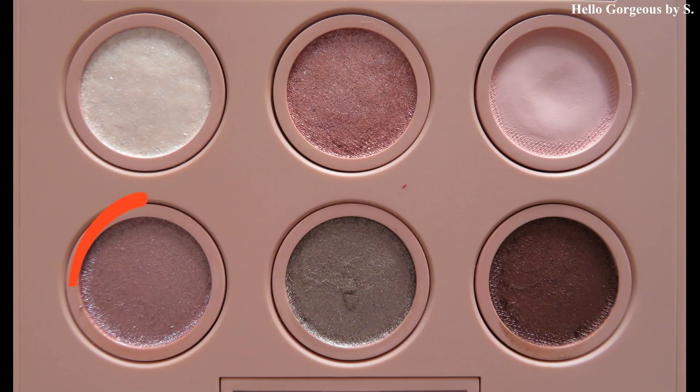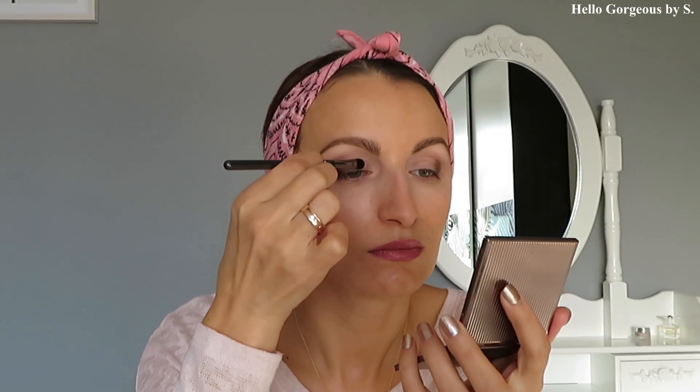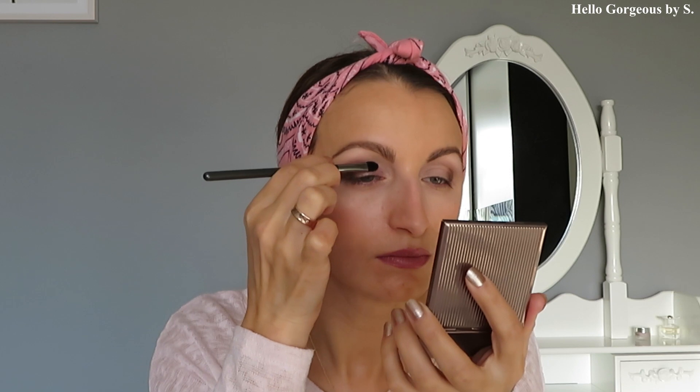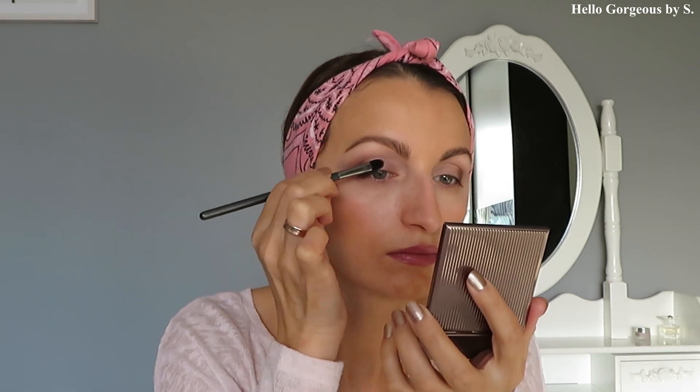Now I will take this beautiful shade and with a Lancôme brush apply it on the entire eyelid. This shade reminds me of my youth — when I was a student I had a no-name eyeshadow palette with approximately this shade, and I remember I loved it and used it till the end. Sweet memories!